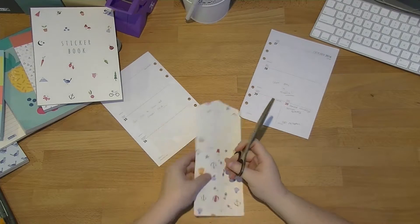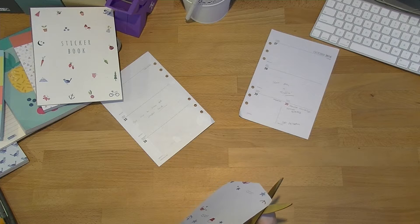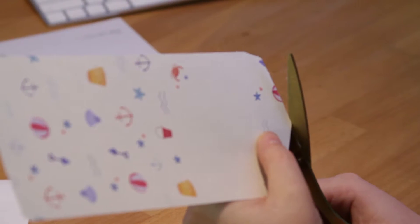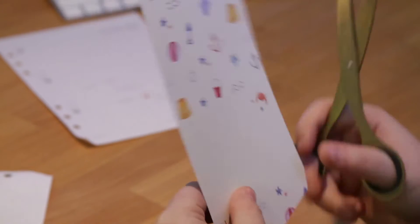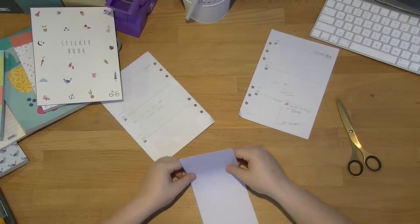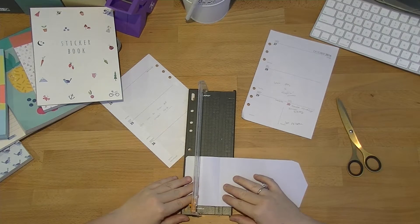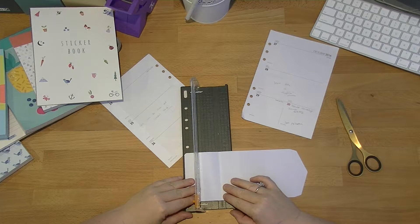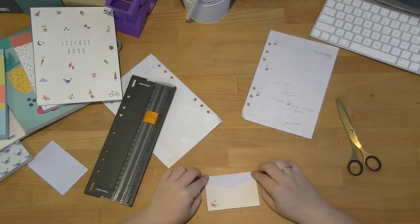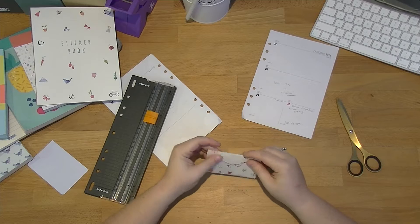I'm just going to tidy this one up a little bit. What I'm going to do is the same thing I did last time — I'm just going to trim this bottom bit off. I just find it really wasteful. It's such a pretty piece of paper, and the way that Kiki K fold this you kind of lose it, and I don't quite understand why they do it that way. So I'm going to fold along the score line and then just trim it off just above it so I don't waste anything.